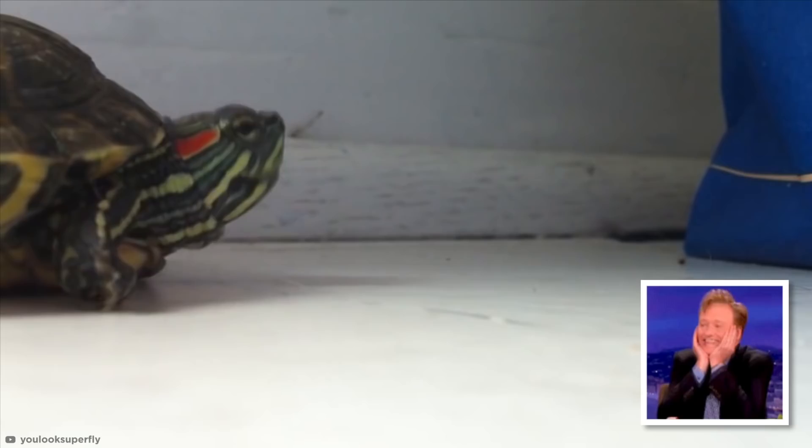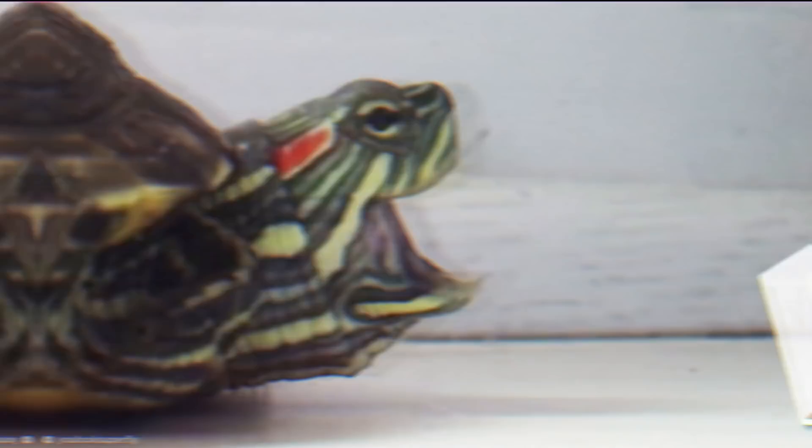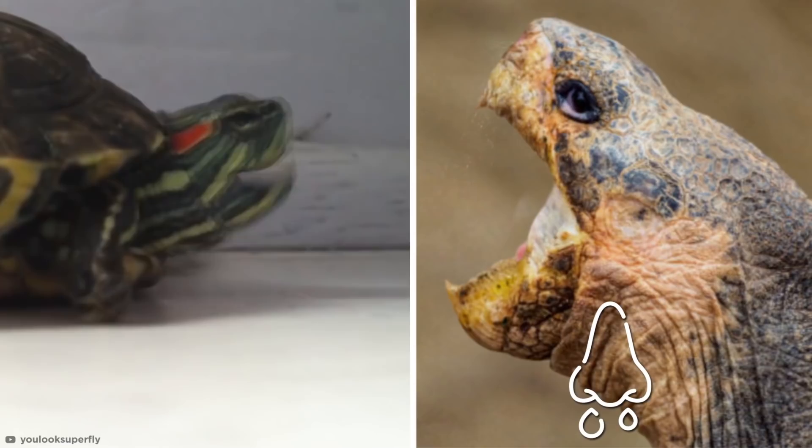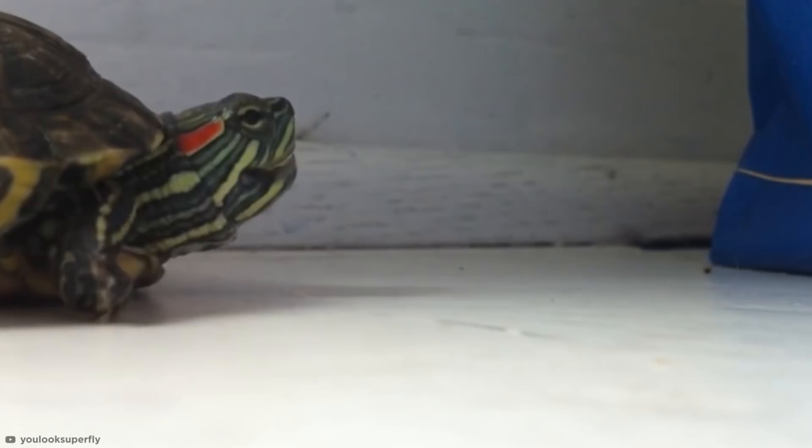Is it possible to die from a cuteness overload? Because this video should come with a health warning. Turtles and tortoises do indeed make a tiny, high-pitched sound almost like a squeak. Although constant sneezing could be a sign of something more serious like a respiratory infection, it's usually nothing to worry about. This little guy looks like he scared himself there.